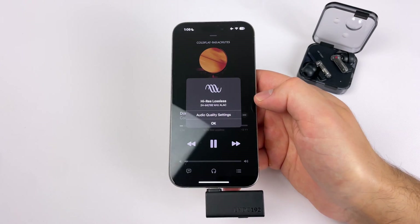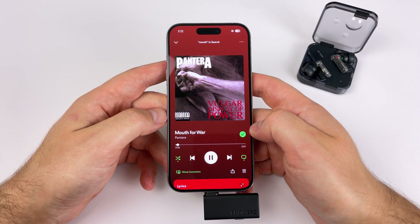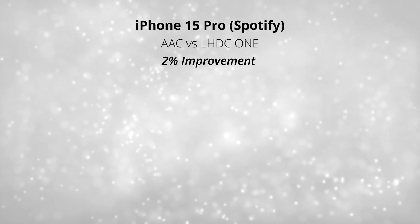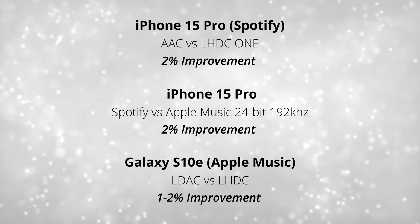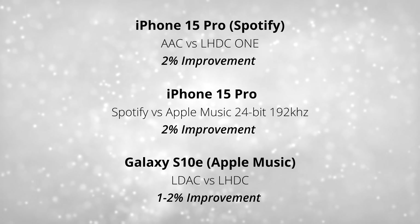I spent hours going back and forth, driving myself a little bit crazy. To sum it up, the best sounding combination was the LHDC One dongle with Apple Music at 24-bit 192 kilohertz. Spotify doesn't have high-res streaming — the highest bit rate they offer is 320 kilobits per second. Comparing just using Bluetooth on my iPhone 15 Pro to the LHDC One dongle, I'm still noticing about a 2% improvement in overall sound quality. Adding Apple Music on top of that is roughly another 2% improvement. When comparing LDAC on my Galaxy S10e to LHDC, it was about a 1–2% improvement overall — so LHDC is slightly better than LDAC.